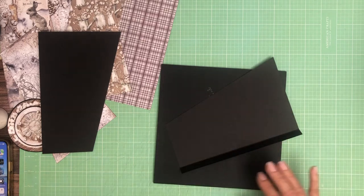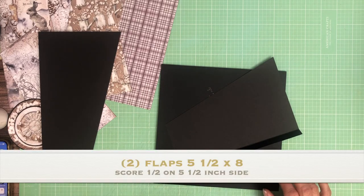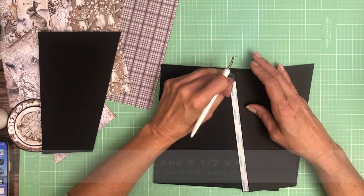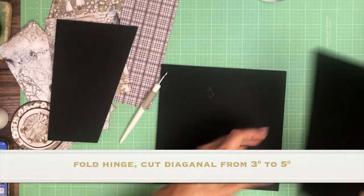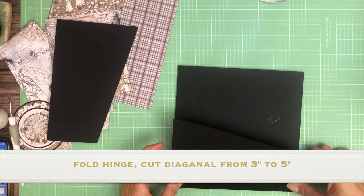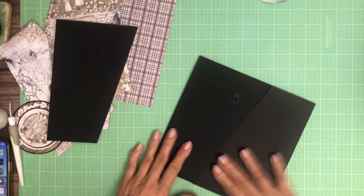These are gonna get installed left and right. So this is the left and this is the right, and these should meet in the middle.